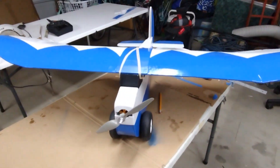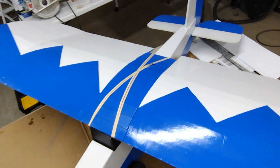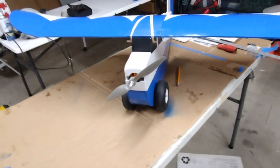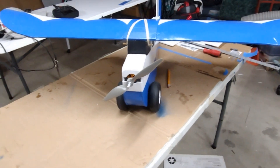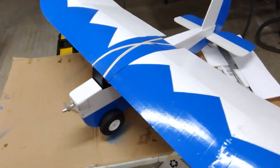Well, I'm all finished with it. I was afraid the rubber bands wouldn't stretch that far, but they did. The Lazy Bee came out a lot lighter than I thought it would, so that's good.